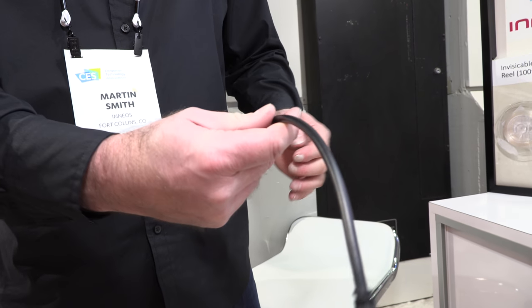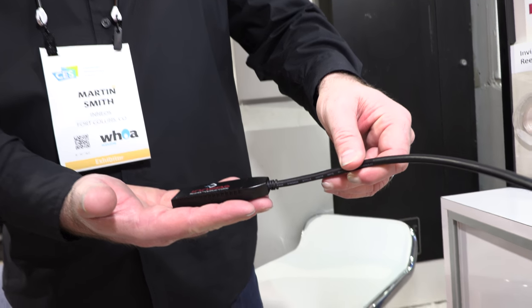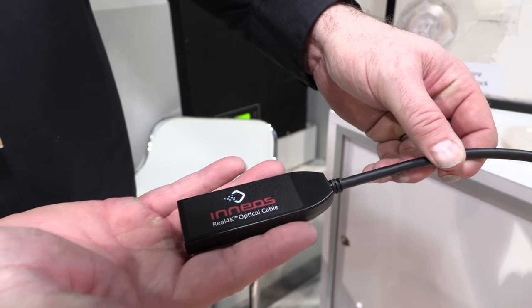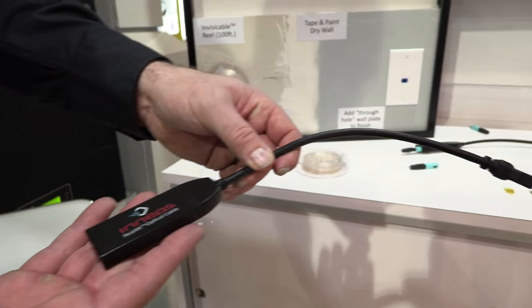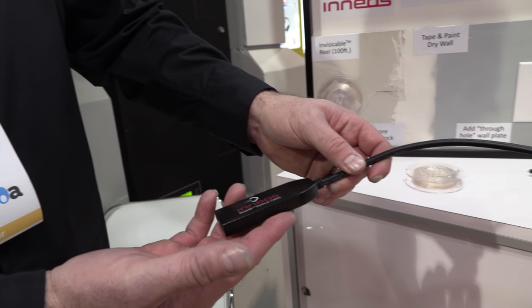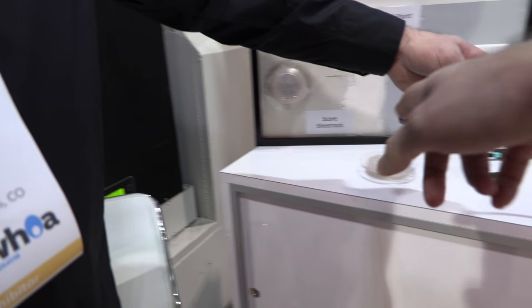Welcome to INEOS. We're at CES 2018 showing off our Real 4K Fiber Adapter. This is a product unlike anything else on the market today. It's a fiber optic adapter that will transmit and receive the full bandwidth of HDMI 2.0 4K60 444 over a single field-terminable fiber.